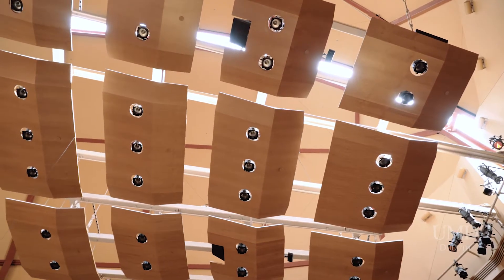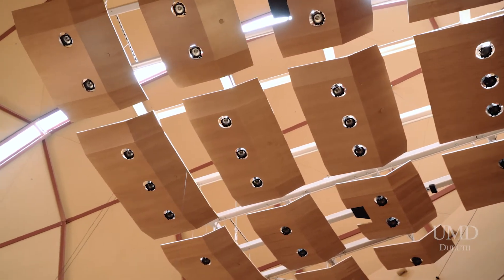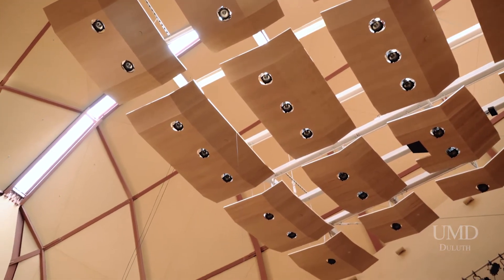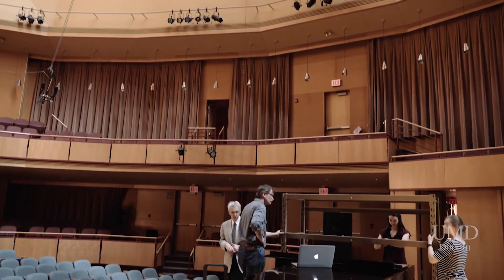I, as a pianist, have been interested in performing better, teaching better, helping people at every level improve wherever they're at. So today is a very exciting day. We are taking basically a research project that we've been working on in a different space into Weber Music Hall.